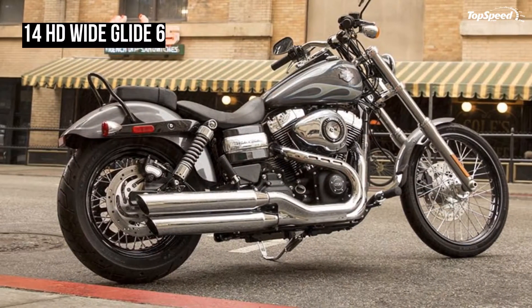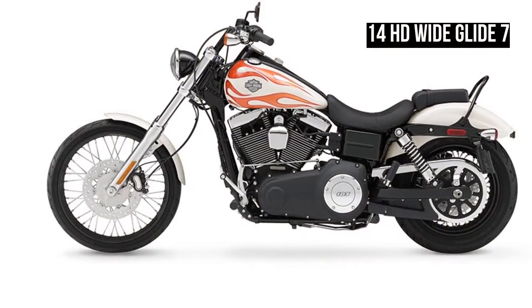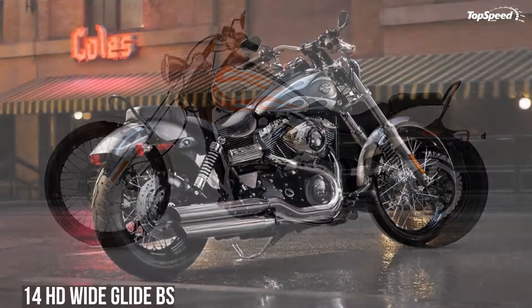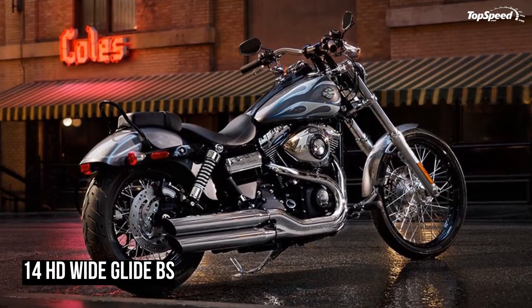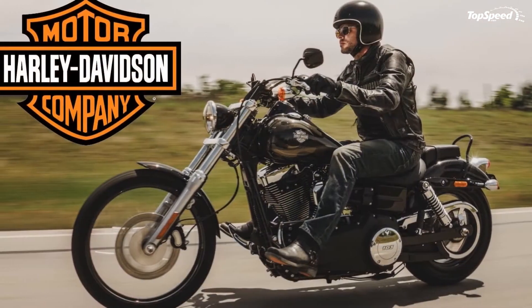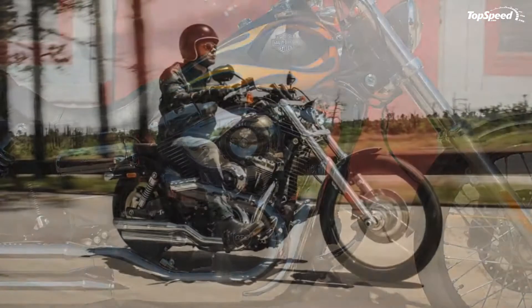Not exactly priced as an entry-level model, the DWG nonetheless serves as a viable first upgrade for folks looking to get off their trainer bike, and trade up to something with a little more fortitude. These rides are almost unchanged from 2014 through 2017 with the exception of paint and a few minor bits, with an engine upgrade halfway through the range.